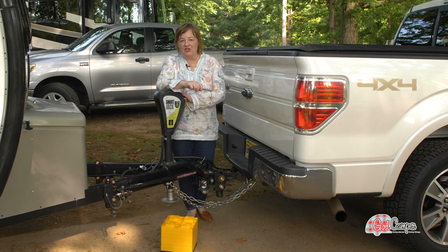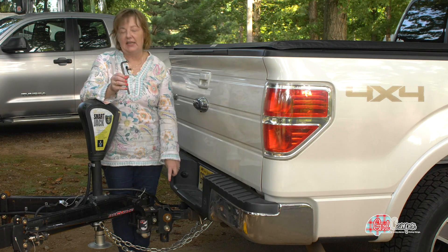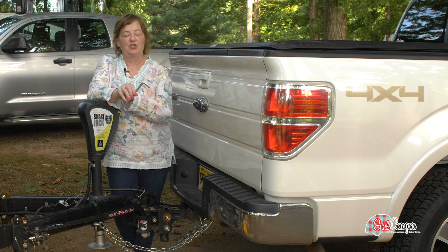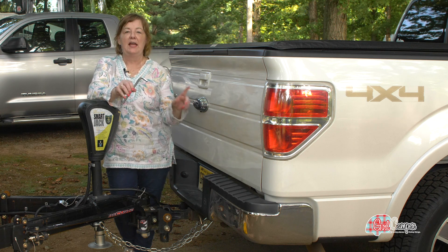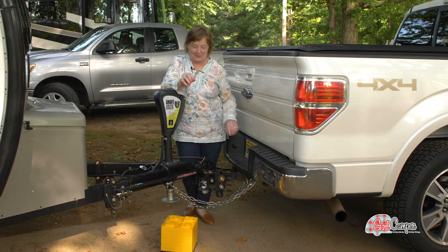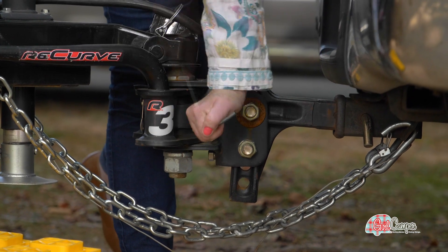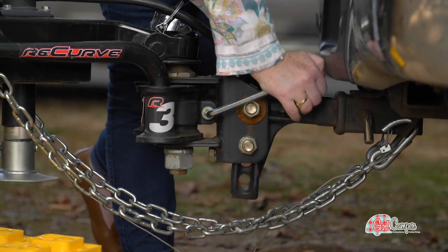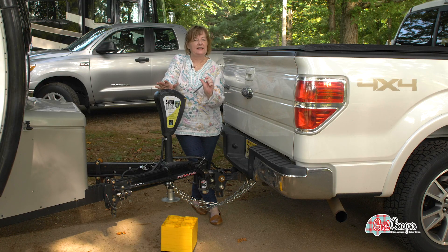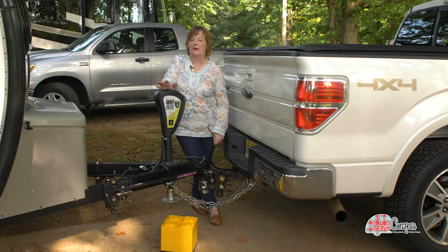I have raised my tongue jack as far as it'll go, and the last thing I'm going to do is use this Allen wrench to tighten the sway control on this hitch. There are weight distribution hitches and sway control bars, and this is a combination of the two — this is the last step in me getting hitched up. I am all set. I tightened that until I felt resistance and then gave it a half a turn more, and that's all I need to make sure I have sway control.